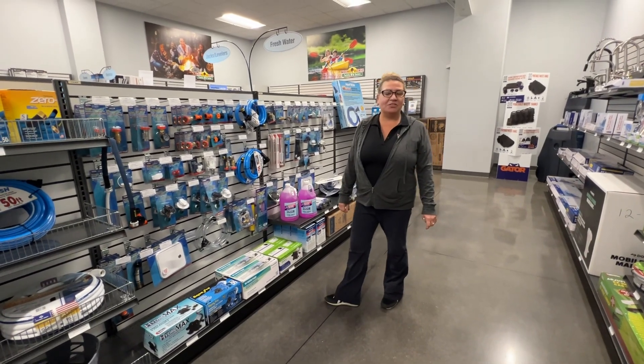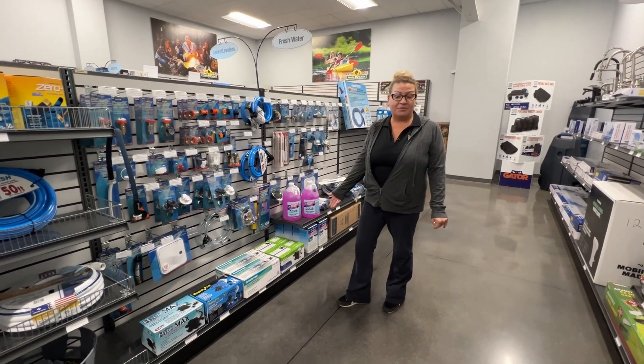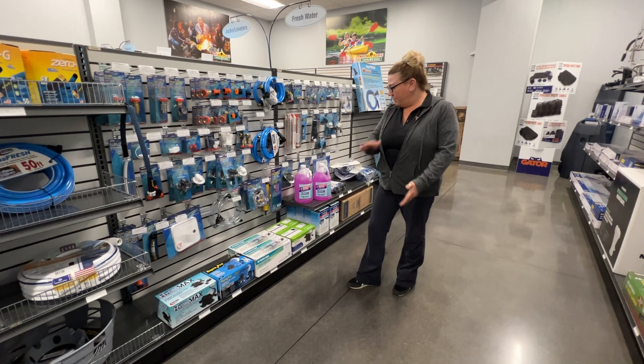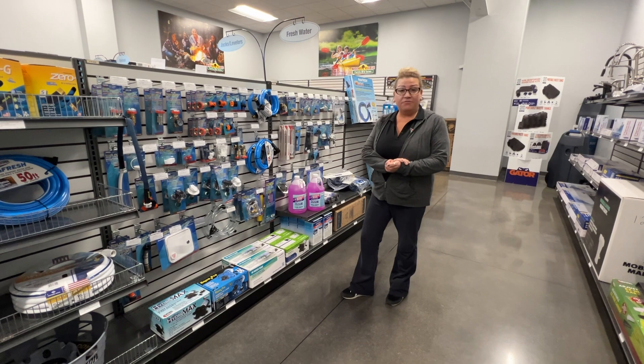Hey guys, it's Jill here at the Walnut Ridge Parts Department in Newcastle. Today I just want to point out that there are different water pumps. Winterizing season is here, so it really depends on what kind of water pump you have and what kind of fittings you will need.